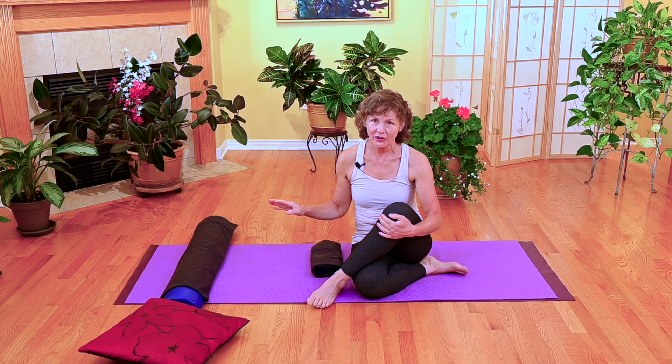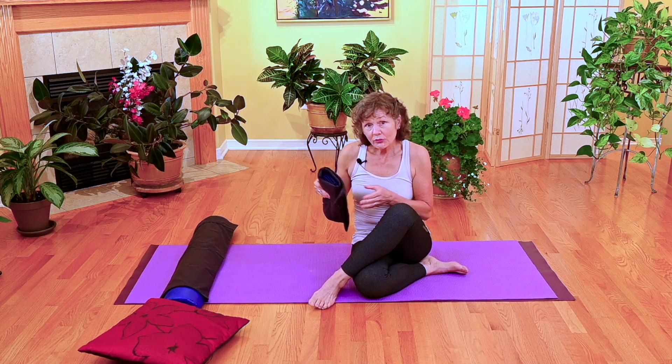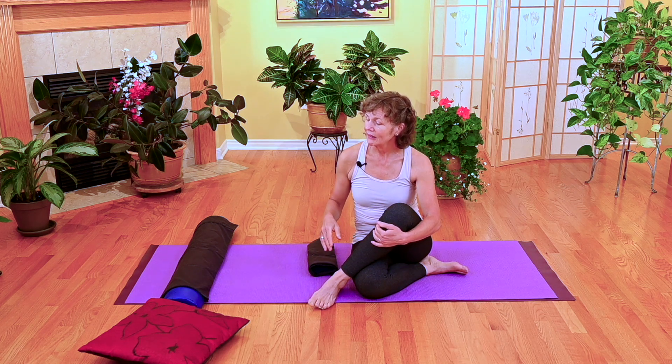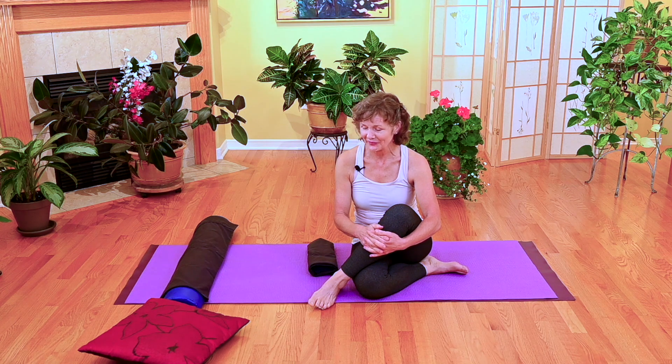A couple of things you're going to need: a pillow for your head or some support, a support for your waist — and that's all dependent on your waist-to-hip ratio — and also possibly another pillow, and you'll see the use of that in a short while.